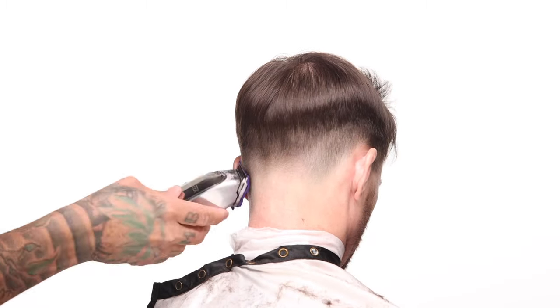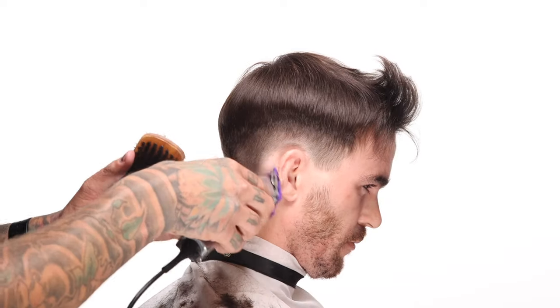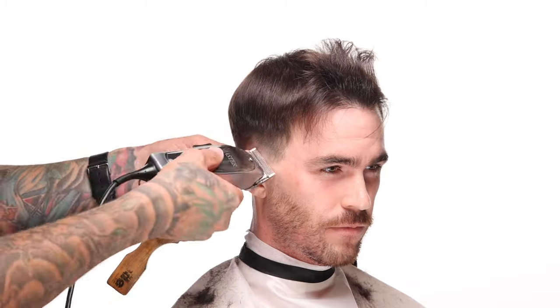That's kind of the name of the game here. There are some barbers — you go to them and say 'I want it short, but not neat,' and they go 'what do you mean, short is neat?' But no — this is short and not neat deliberately, because it's going to give us this natural, casual, organic, grown-in look.